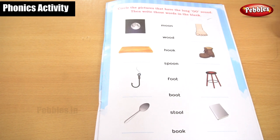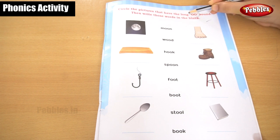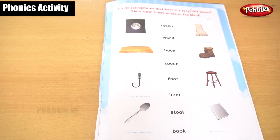Okay children, now we are going to learn the sound of double O. Sound of double O. We have been seeing the sound of double letter words like O-U, O-I, O-Y, O-E. Now O-O.